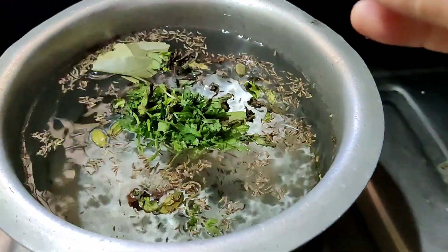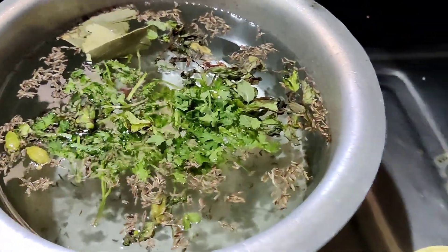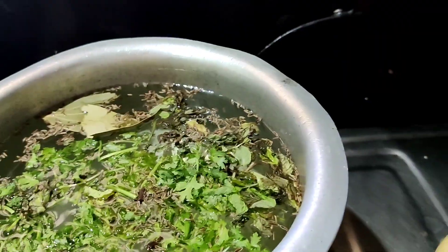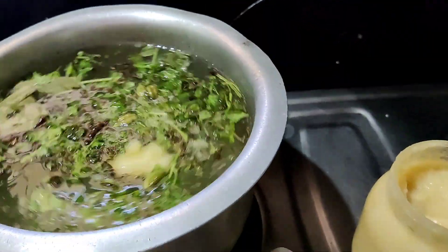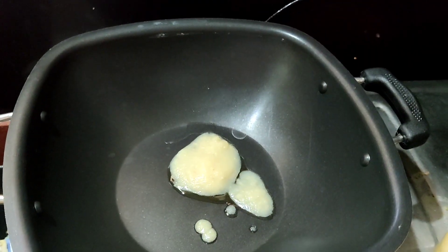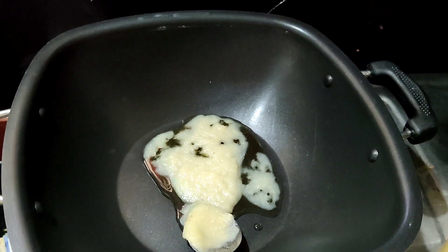Mushroom Biryani is the first time I cook it in my life. Normally we cook rice with rice. We add water, garam masala, kuthmiru, pudinu, pachmirchi and a spoon of ghee. We cook it in water and it will be cooked to about 80%.